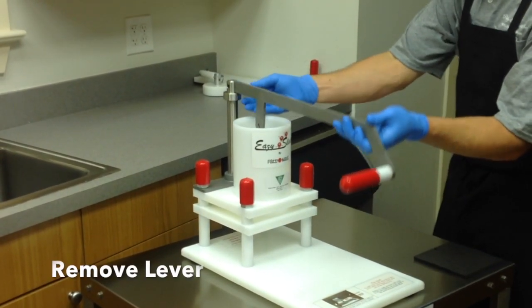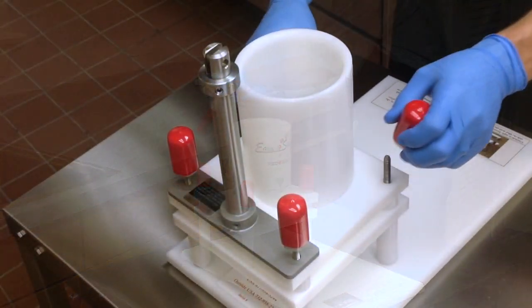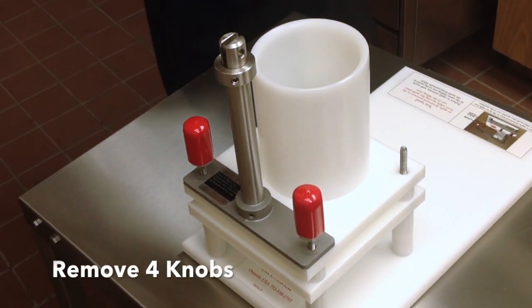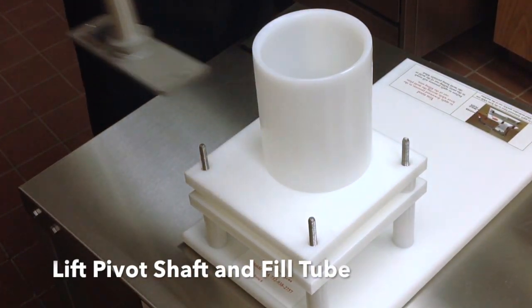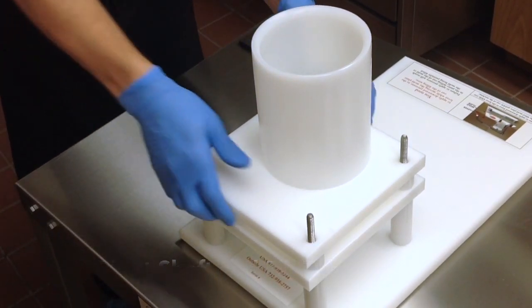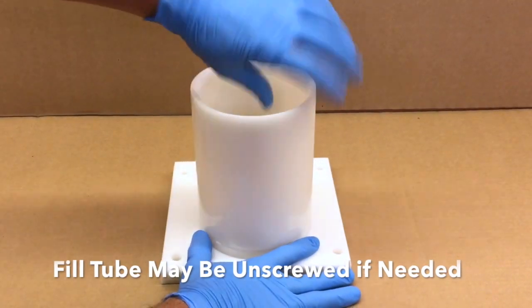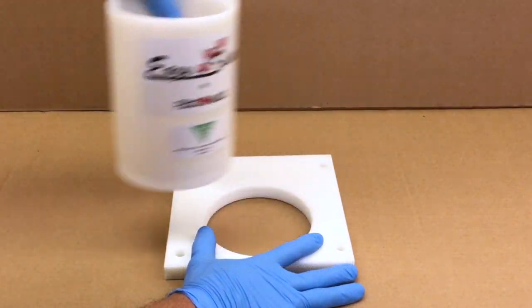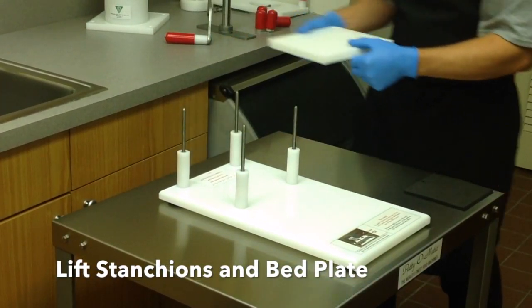Pulling the ring pin from the pivot shaft allows the lever to be taken off the unit. Remove the four knobs from the threaded studs and lift the pivot shaft and the fill tube from the machine. If needed, the fill tube can also be unscrewed from its base for cleaning. Lift the mold plate stanchions and the bed plate off the threaded studs.